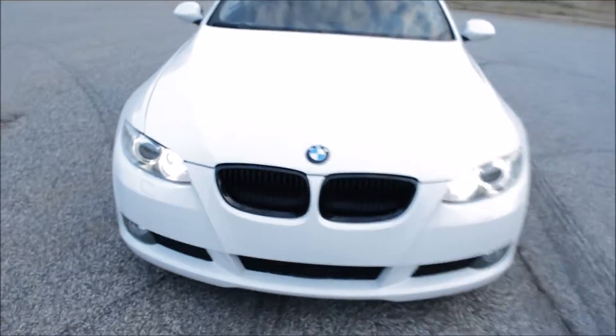How's it going everyone? For today's video vlog I wanted to show you guys some of the modifications I did to my car — nothing major, but let's go check them out. I added the glossy black kidney grille.